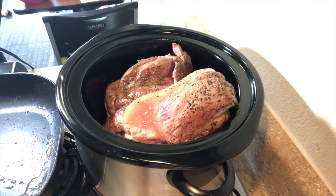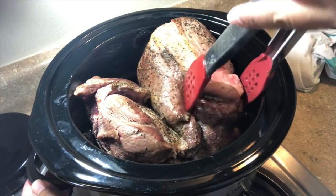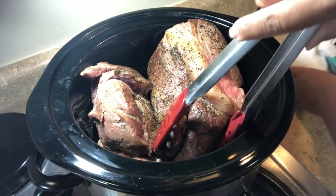I usually use my seven-quart oval slow cooker when I'm making my pot roast, but I brought this spare six-quart round to save space, so I have to pack everything in tight today.